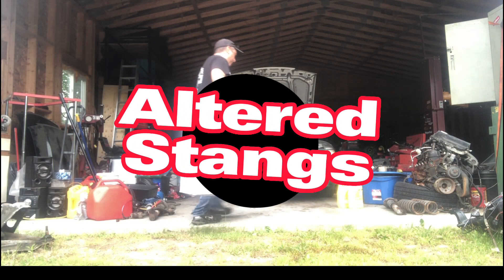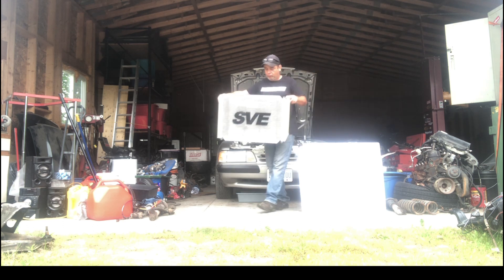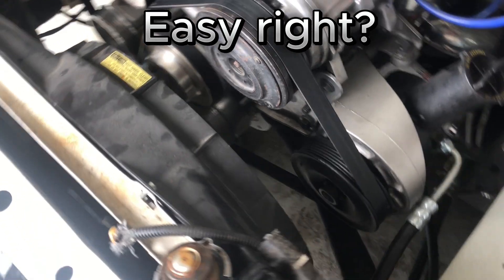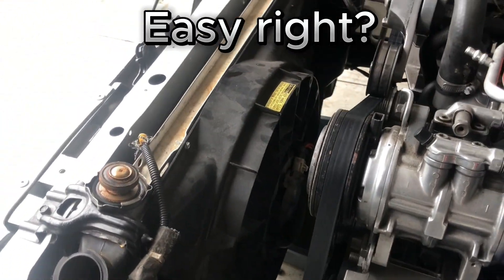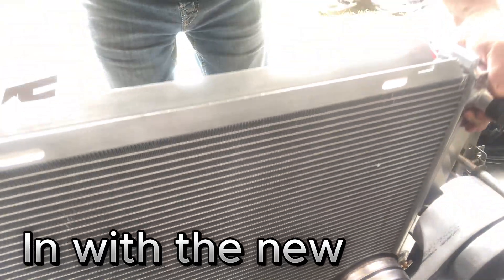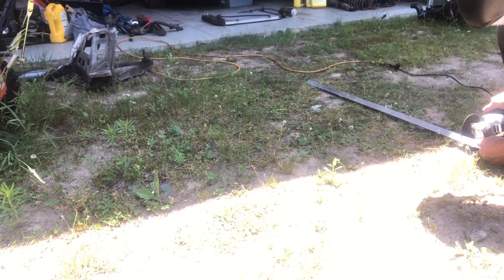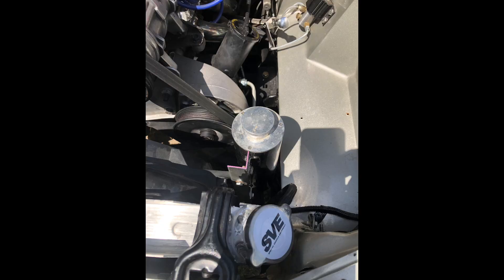So there I was, getting ready for Motor City Foxfest. I set out to install a new SVE radiator. After draining the coolant, I removed the rad — the new one went right back in. While I was at it, I fabbed up a bracket for a new-to-me overflow bottle.